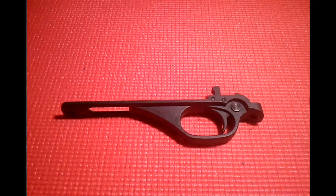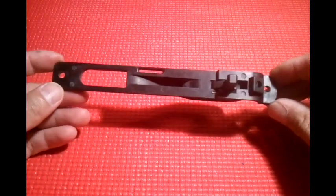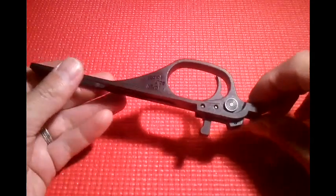Hey guys, Fog City Tactical back here with part 4 of the Marlin 795 trigger job. This is the trigger guard and it's very easy to move. I do have a video that explains how to take all these pieces apart. What we're basically trying to do is relieve some pressure off this trigger.